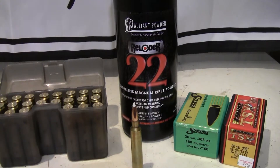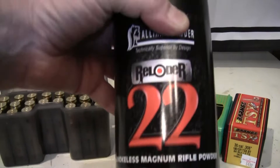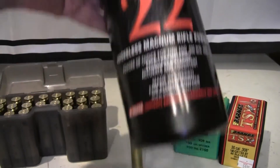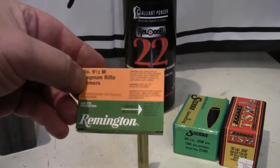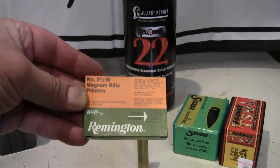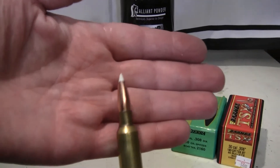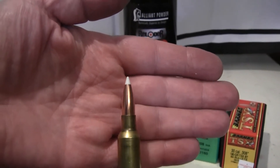For components today I'm going to be using Reloader 22 — this powder has been around for a fairly long time. For primers I'm going to be using the Remington 9½M magnum rifle primer. For bullets, my normal hand load hunting load is the Nosler Accubond 180 grain bullet.